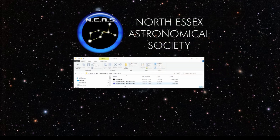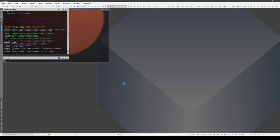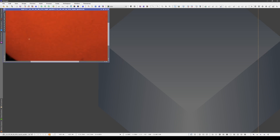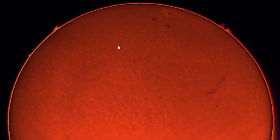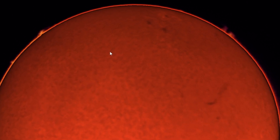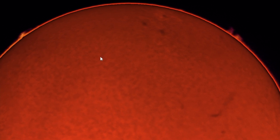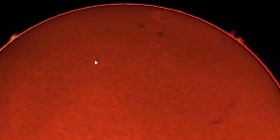Finally, I'll sharpen and adjust my stacked image. I'm using PixInsight for this, but there are lots of free and low-cost image processing packages that can do the same job. And here's the finished result — you can see sunspots, filaments, and prominences in this image. Whilst I've used a very specialised solar telescope, your local astronomy club can teach you how to capture sunspots safely using an ordinary telescope and an inexpensive solar filter.